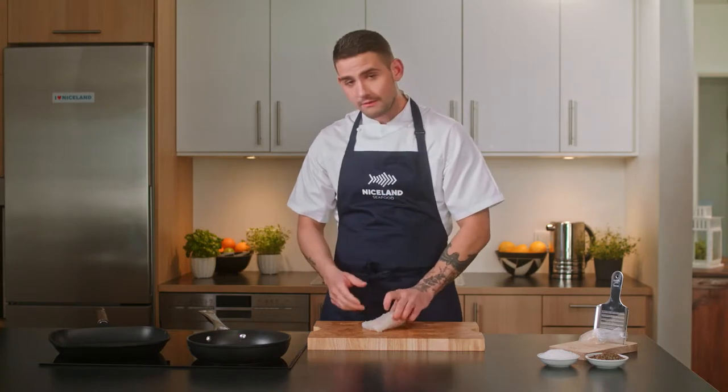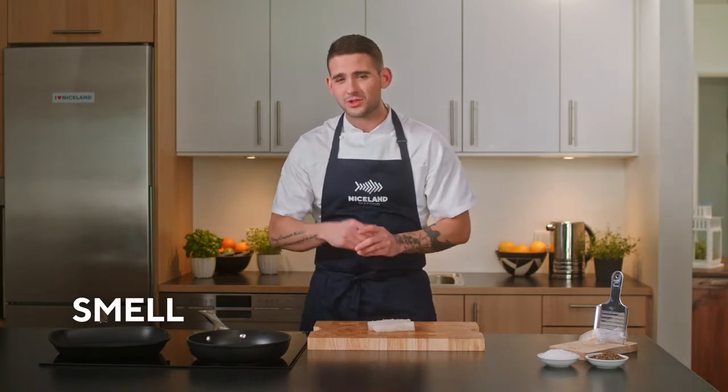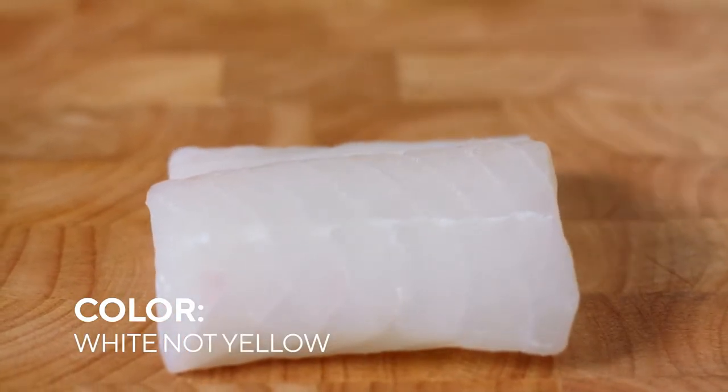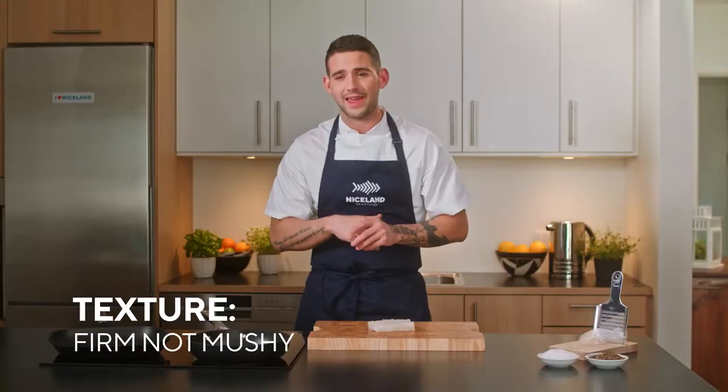After you rinse the fish, it's time to cook it, and then it's good to take a quality check. There are three ways to do that. First of all, it's the smell — the smell should be fresh and not ammonia or fishy. The color should be white and not yellowish, and the texture should be firm and not mushy.